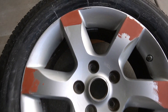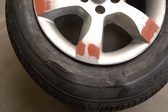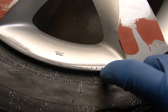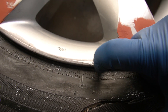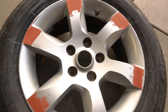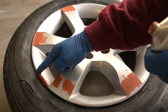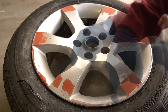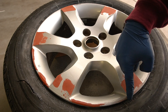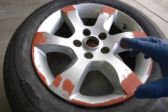While the spot putty is drying, it's a good idea to go around the rim and see if you missed any scratches — any scratches the 80-grit wasn't able to remove. I can actually feel them with my fingernail. If your fingernail catches, go ahead and drop some putty on there. Just go around the entire rim feeling for any spots and keep filling them up.